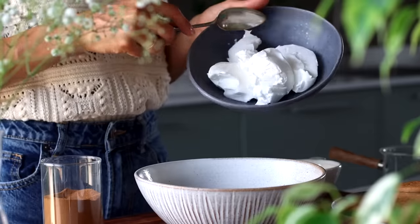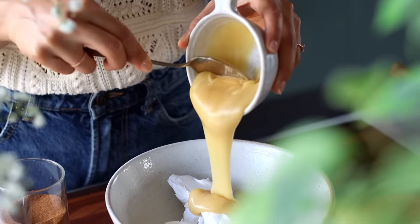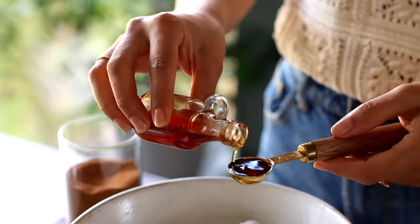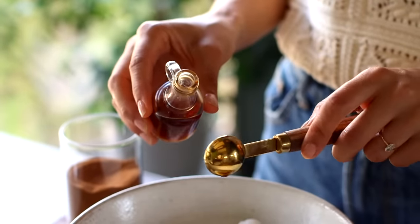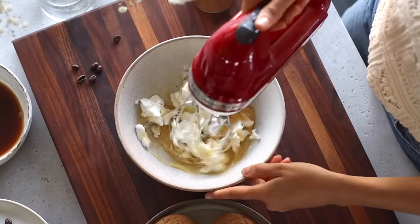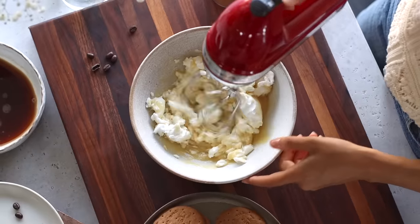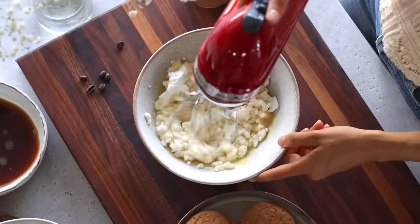To a large bowl, add one cup of vegan cream cheese — make sure it's neutral flavored, so look for plain or original on the label. We're also going to add a third of a cup of sweetened condensed coconut milk and a teaspoon of vanilla extract. Then mix this all together until it's smooth. If you've got an electric hand mixer, use that because it'll make it more soft and fluffy, but using a spoon or fork should do the trick too.